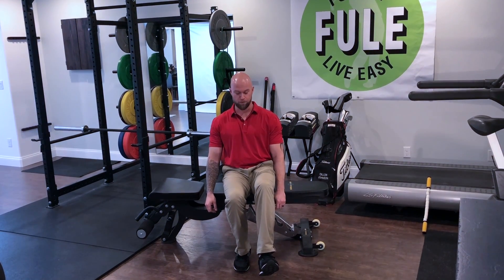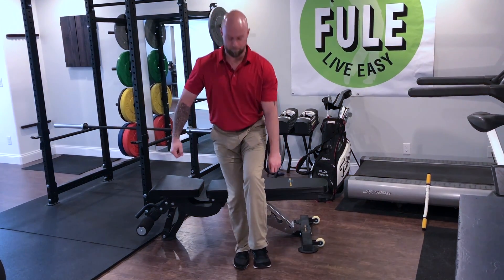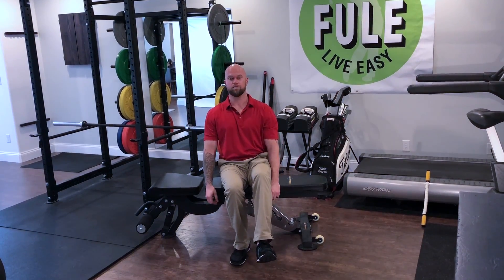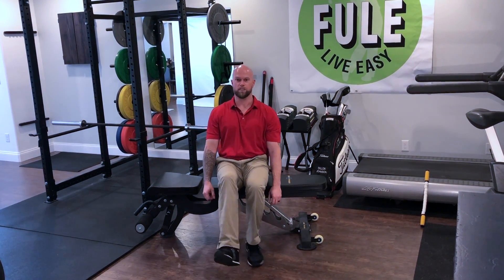Try to drive through the heel and stand up on that one leg, and then sit fully down. Repeat 12 to 15 times, and switch.